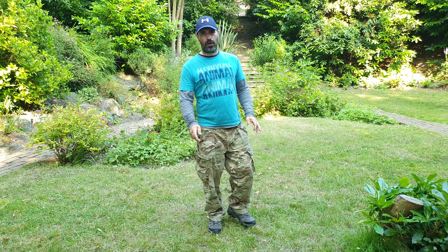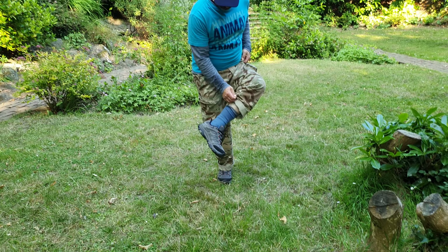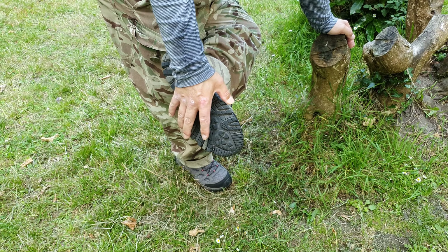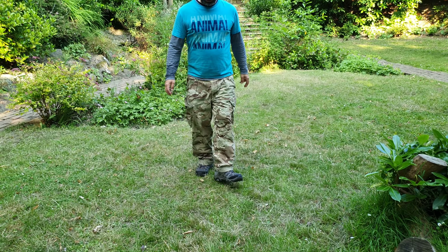Hi guys, so that was my take on the Morale Vibrant Trainers, which are here, and the socks as you can see here. At the bottom here you can see a rugged grip.